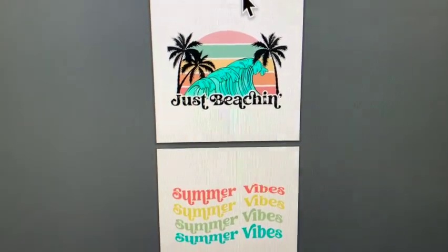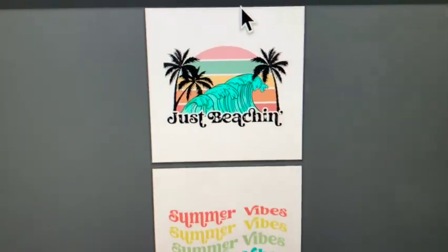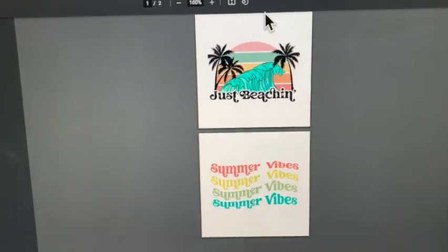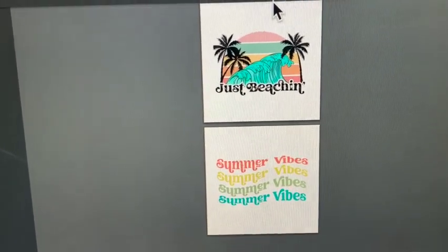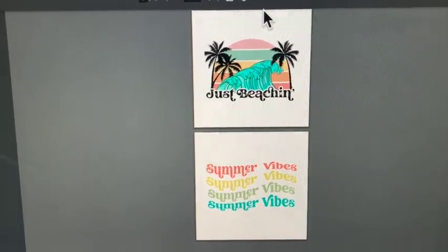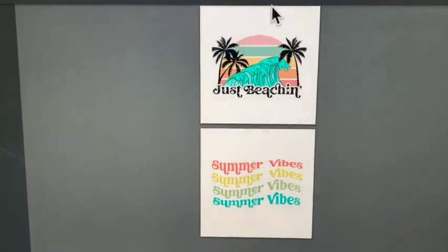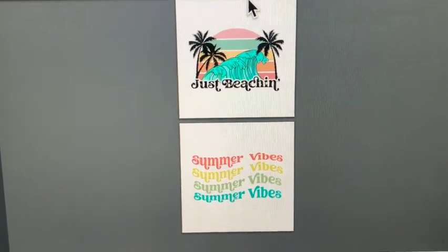Here are the designs I'm going to print on my Epson ET-2760 — I'm going to use 'Just Beaching' and 'Summer Vibes.' I'm going to flip these around and print them on my sublimation paper. I also have links to my sublimation videos and Cricut tutorial videos, so make sure you check those out.